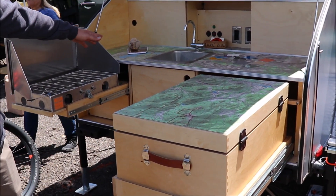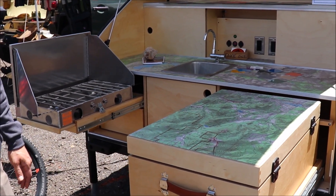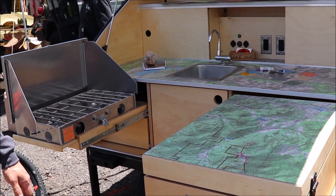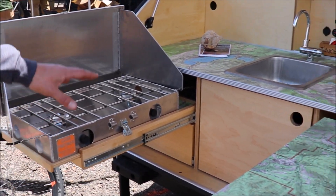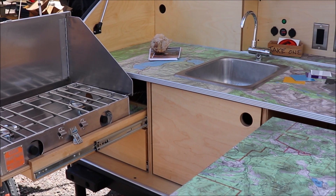We have a 12-gallon water tank with onboard storage that goes underneath the bed. We work with Cook Partner stoves — a nice two-burner setup with a little bit of storage underneath, as well as underneath the sink.